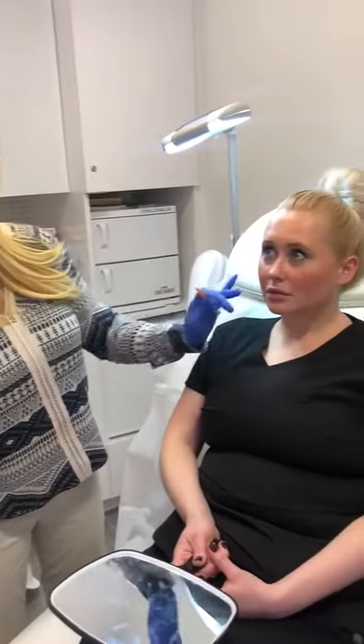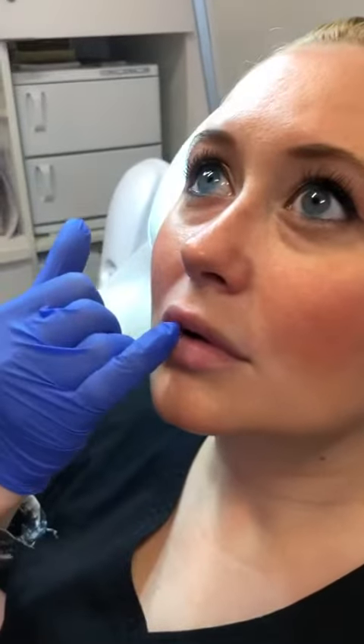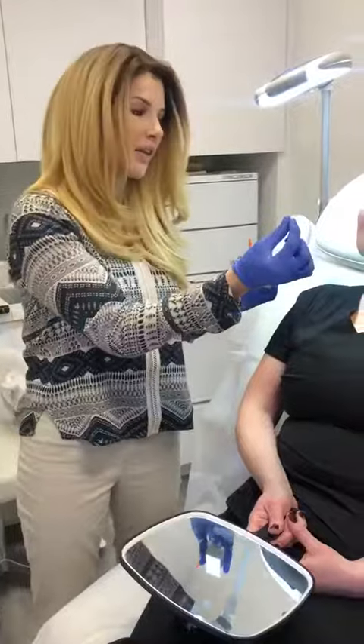Leanne had her lips done and she loves them and they look awesome, but she has been noticing — if you would just point it out and zoom in here — we have just a little bit, if you tip back, the light can hit it: just a little teeny tiny bump. Sometimes that can be a bleb of filler and you can actually pop it almost like you would a pimple and squeeze out the hyaluronic acid.